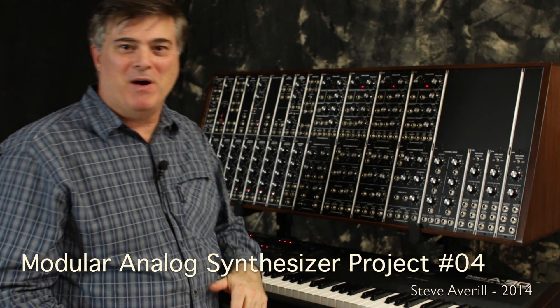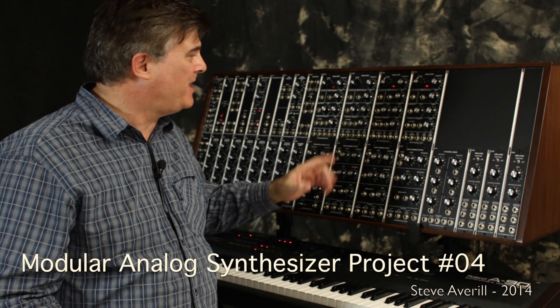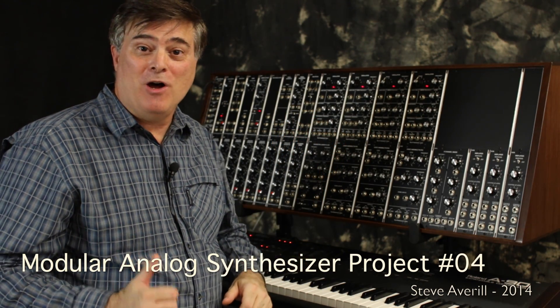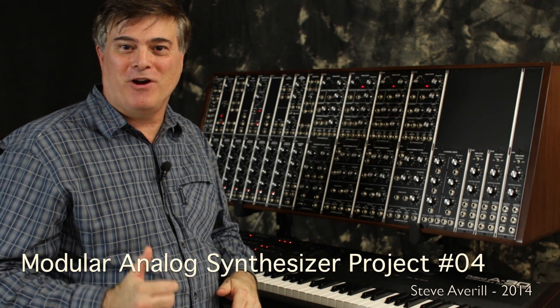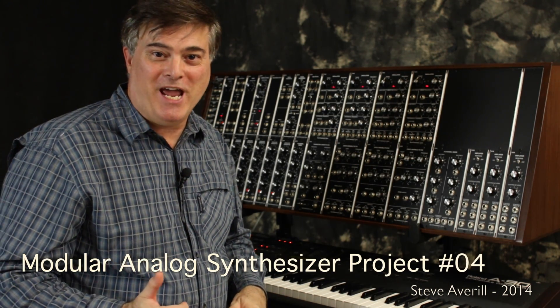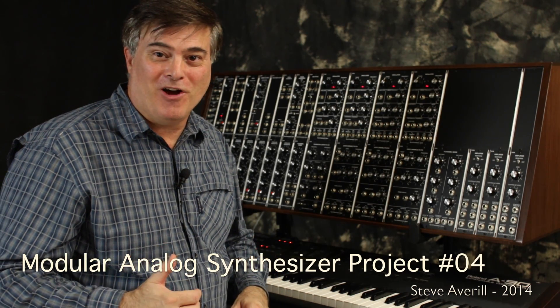Hi, I'm Steve Averill. I'm back with my Analog Modular Synthesizer, and what you just saw was a Lissajous pattern on a 2465 Tektronix oscilloscope from the day of Analog Synthesizers.